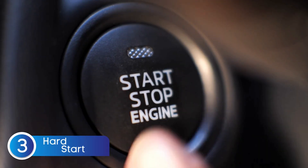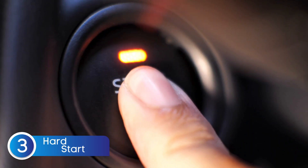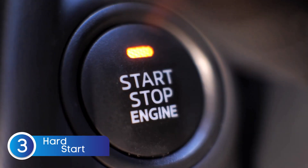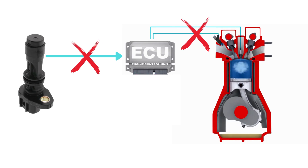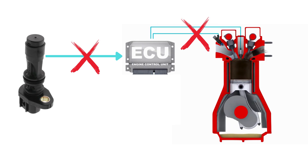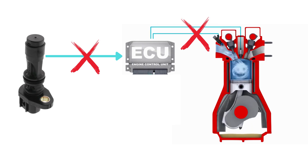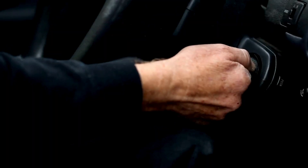One of the most noticeable signs of a bad crankshaft position sensor is hard starting or no start at all. When the CKP sensor fails or sends erratic signals, the ECU can't determine the exact position of the crankshaft. Without this crucial information, it doesn't know when to send fuel or spark, which are both needed to start the engine. So you might find yourself cranking the engine multiple times before it finally starts — or it might not start at all.